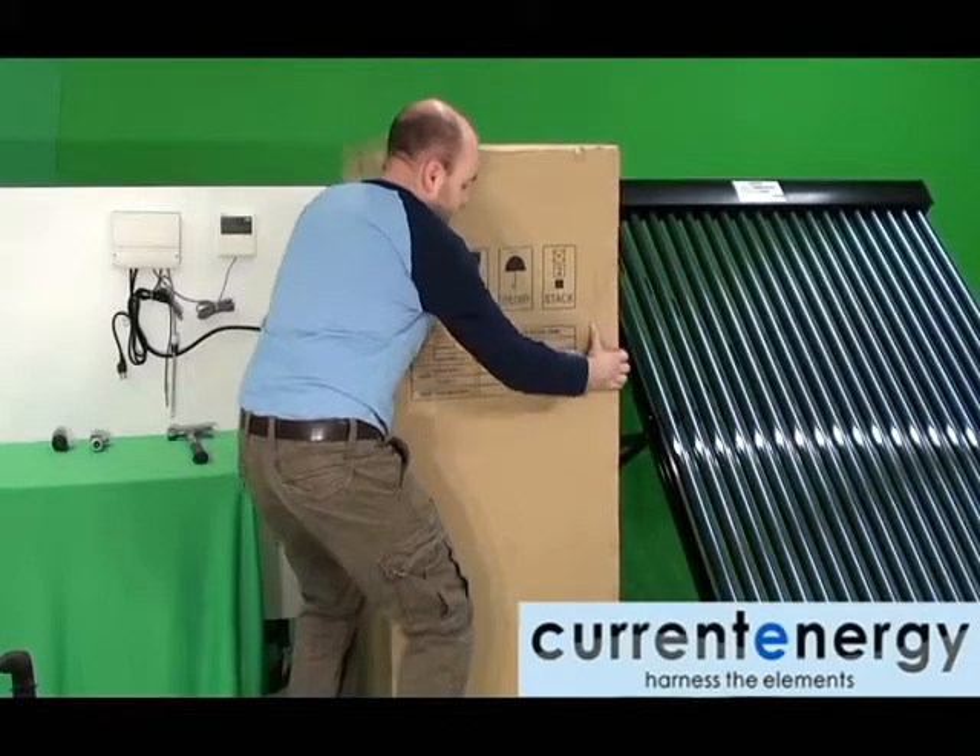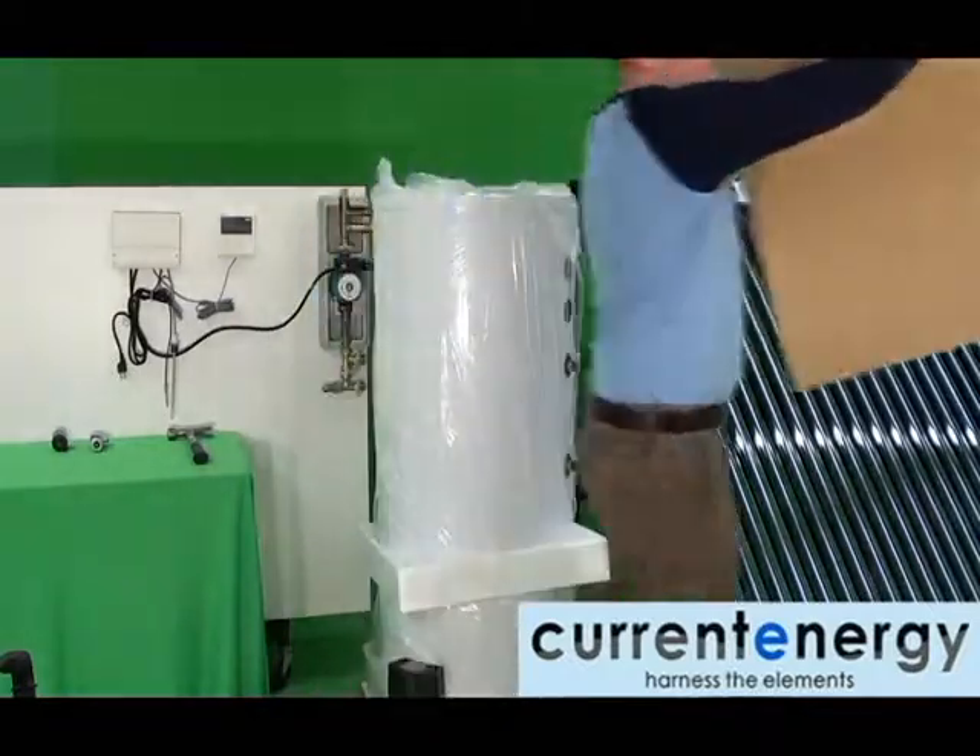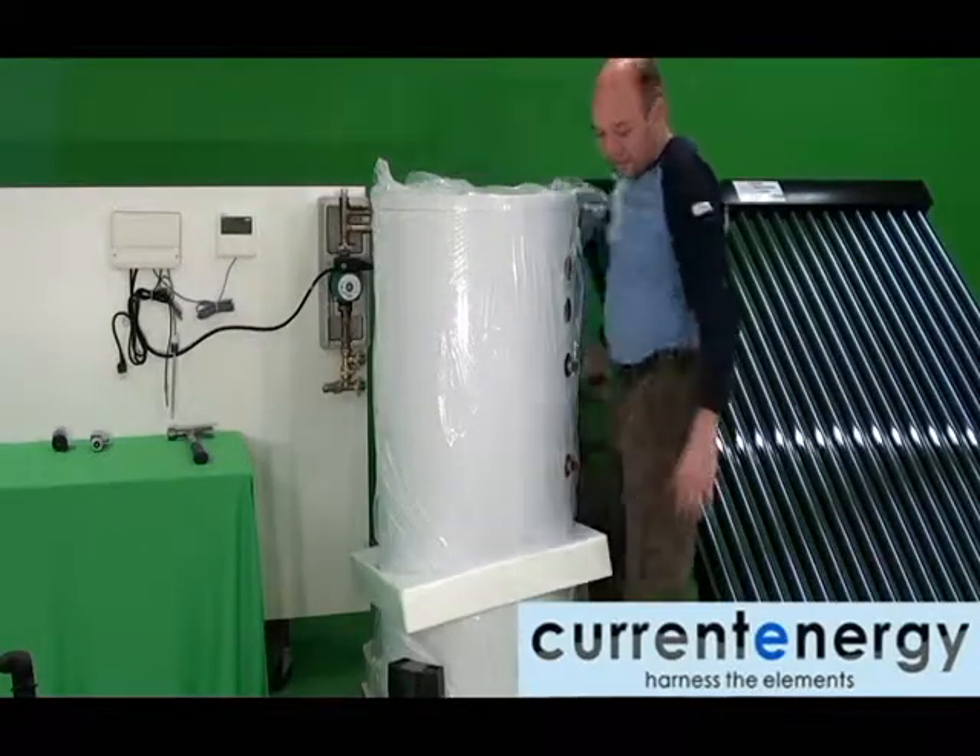Hello, we are CurrentEnergy, your solar thermal specialists. In this video, we will be assembling the solar tank.